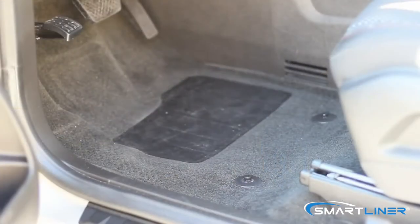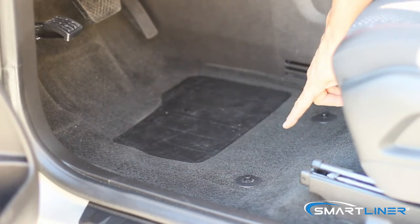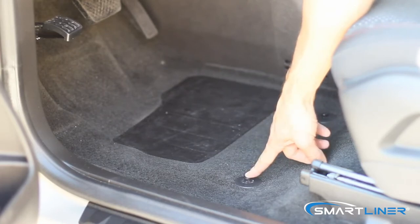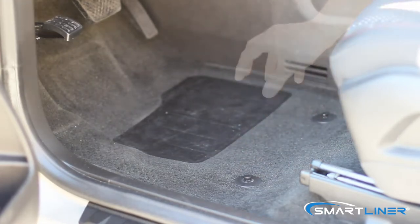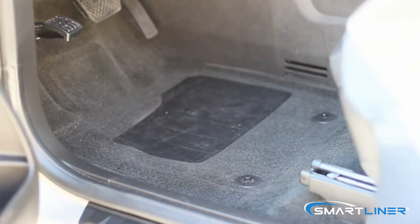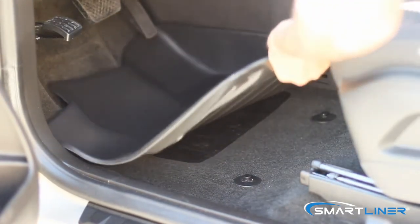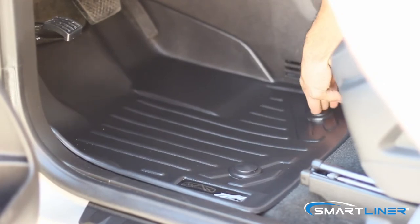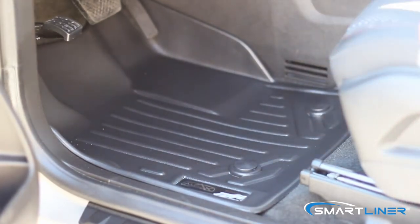Now we're going to demonstrate how to install the first row of the Chevy Equinox. Your Equinox will come with dual posts from the factory, which you want to use to line up your mat once it's in place, and then you're going to push the mat down to lock. You're going to snap it in, and now your mat is secure.